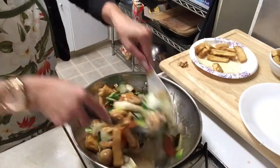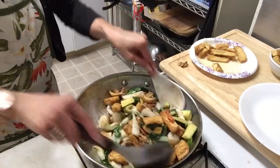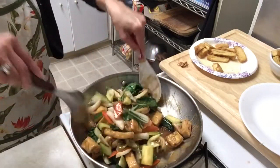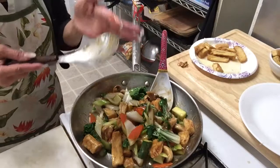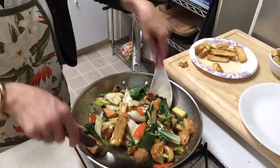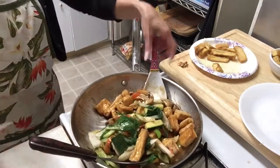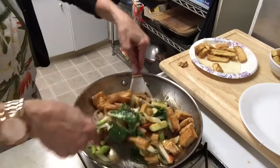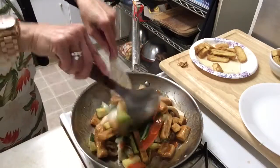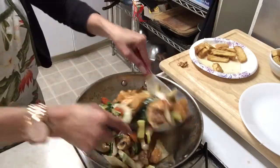Oh my god, look at that — the best! This is how I like to do the tofu all the time. It's really good, really yummy.